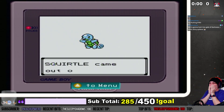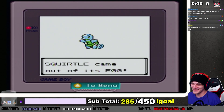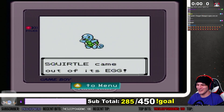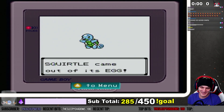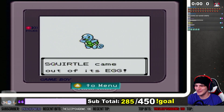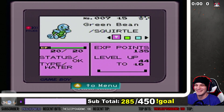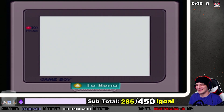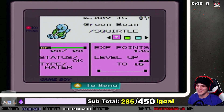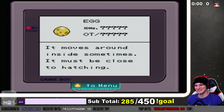Oh, it's so cute! It's so adorable — look at this shell, it's so green! Hello, why is that so green? Can we just talk about how Squirtle, when you check the summary, it dabs?